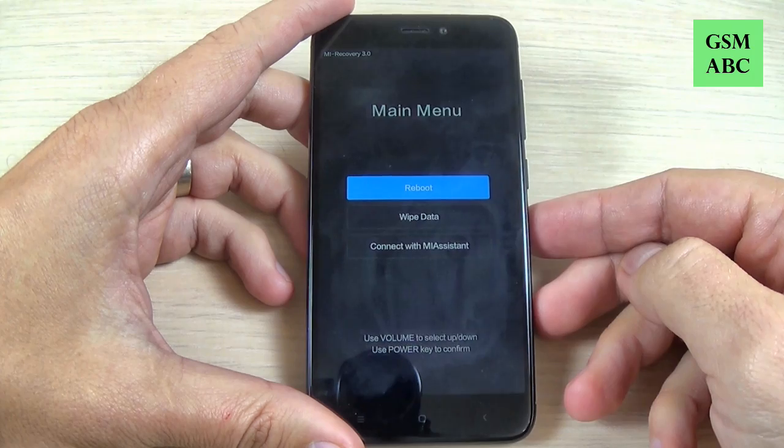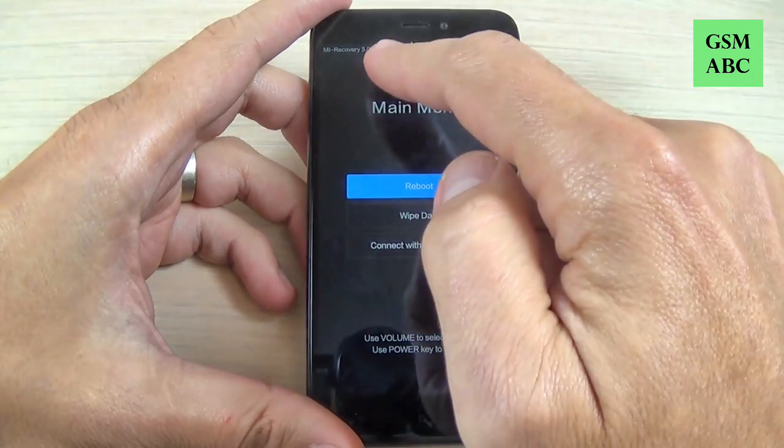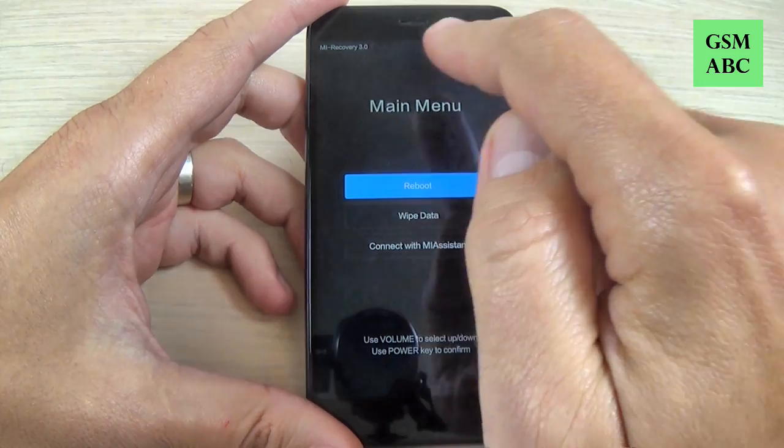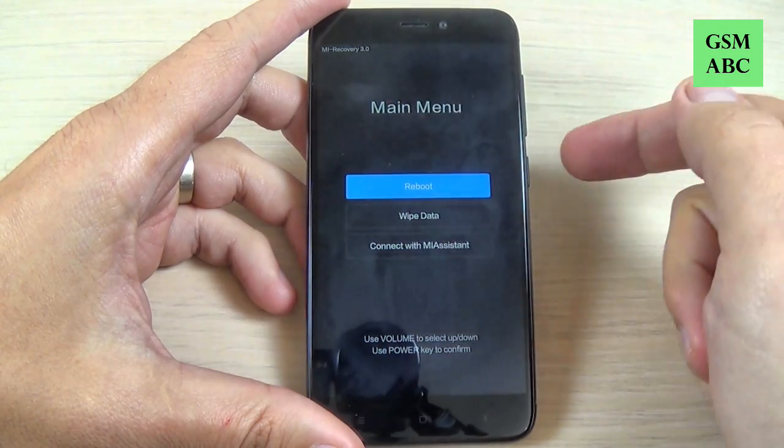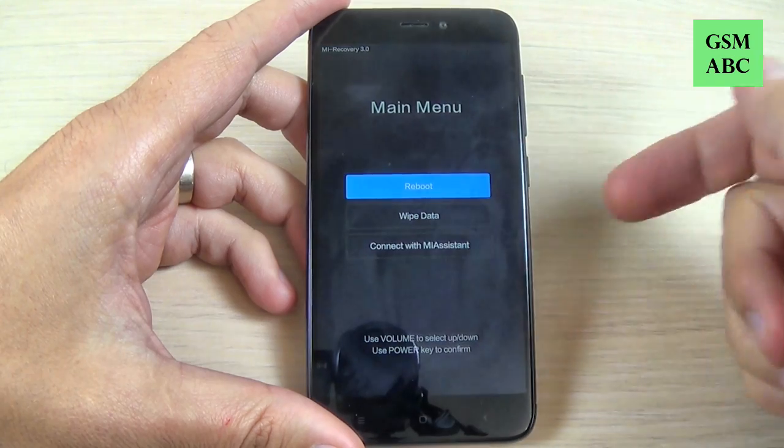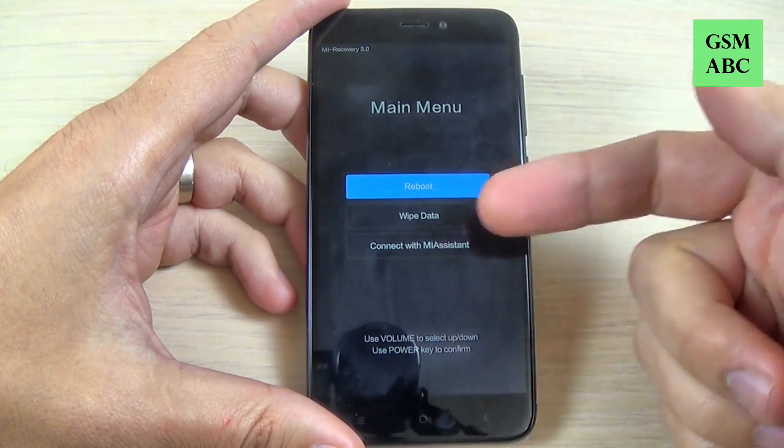Now this is the Mi Recovery. The version is 3.0. I think the older version of the Mi Recovery doesn't have this option to select wipe data.